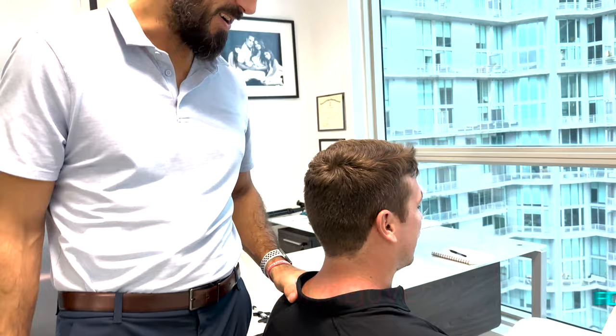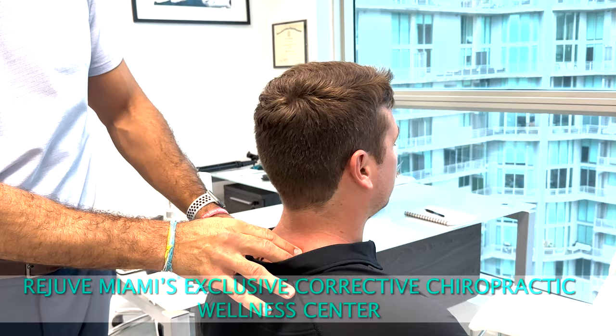I'm here today doing a different kind of video with student Dr. Ian. We're in Miami now at our office called Rejuve Wellness, and we're going to do a breakdown video on seated adjustments. I'm going to start doing more instructional videos.